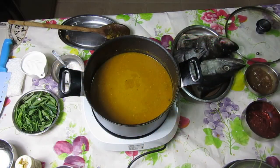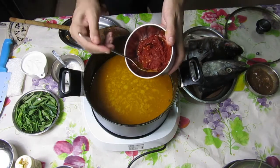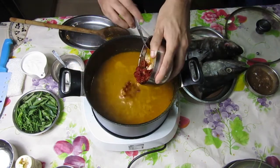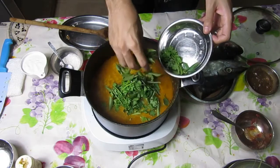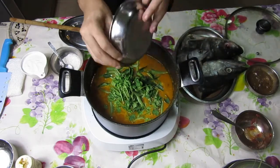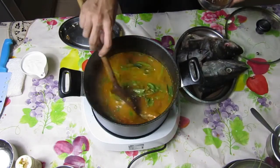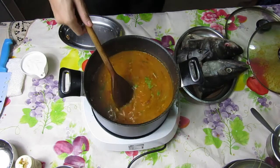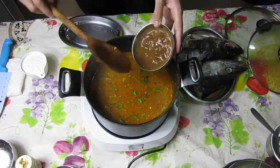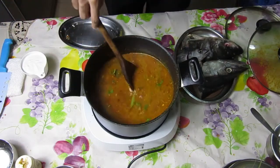Add in 500 ml of water and let the mixture simmer for about 10 to 15 minutes. You can add in your chilli mix. Now you can add in your curry leaves and coriander leaves. After 10 minutes, add in the tamarind mixture. And don't forget to season along the way.